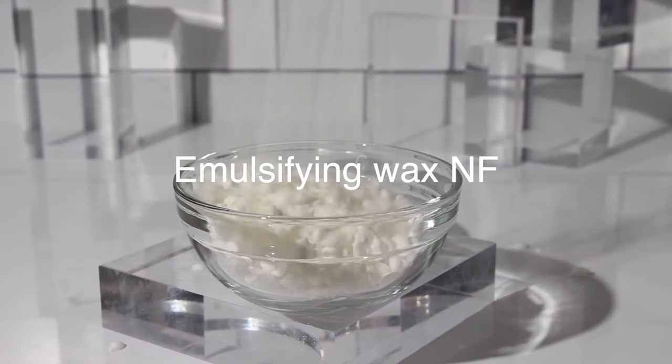Emulsifying Wax NF / Emulsifying Wax is my number one recommendation if you don't care about being eco-cert or natural. This was the first emulsifier I started using myself and it's extremely reliable — I've never had a failed emulsion with it. You can also purchase it from basically most suppliers, making it really easy to find.